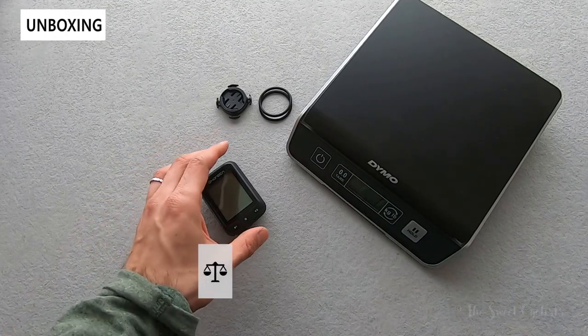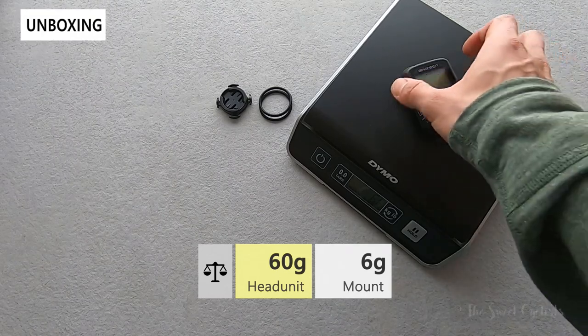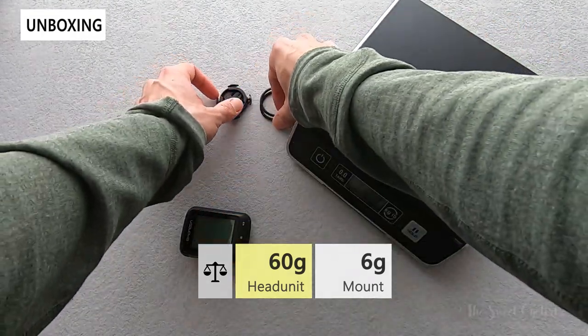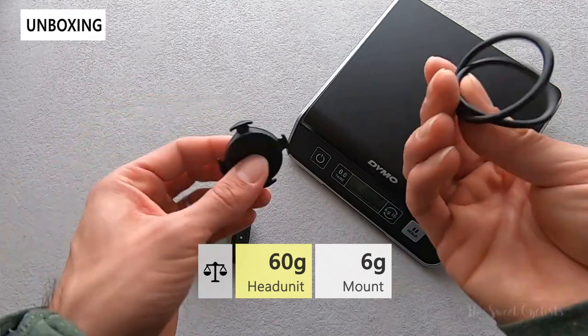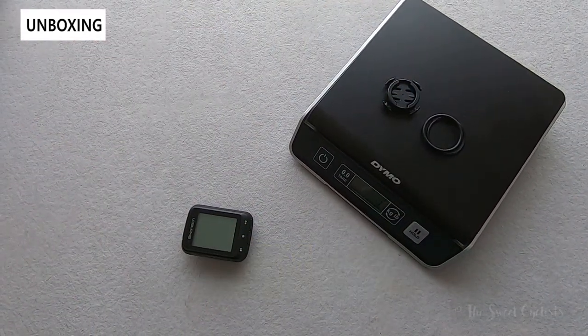Looking at the weight of the computer, the head unit by itself comes in at 62 grams, which is quite light. The simple handlebar mount with the pad and the two smaller o-rings comes in at only six grams.